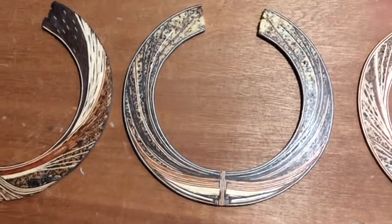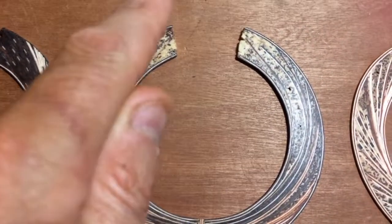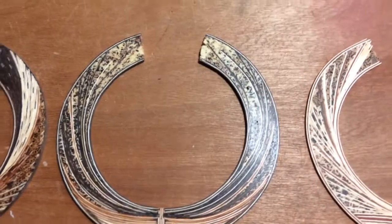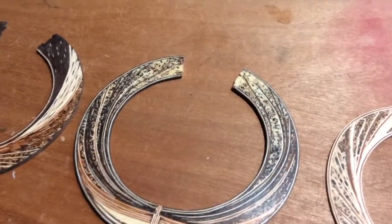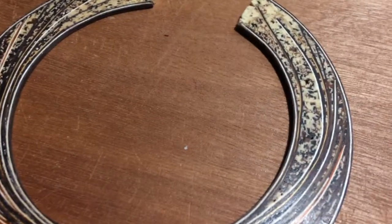This is the second one. You can see all this sort of pointillist type thing — let's see if I can get that without the reflection. Pointillist type thing.